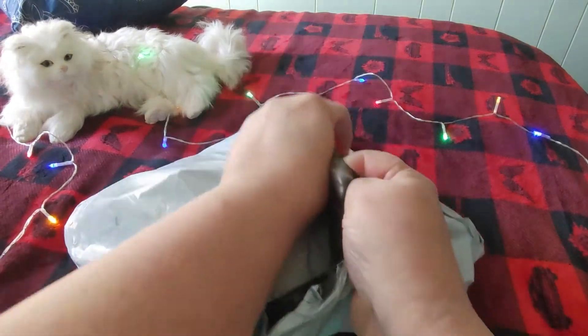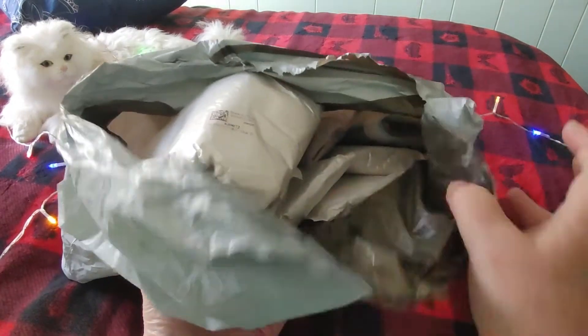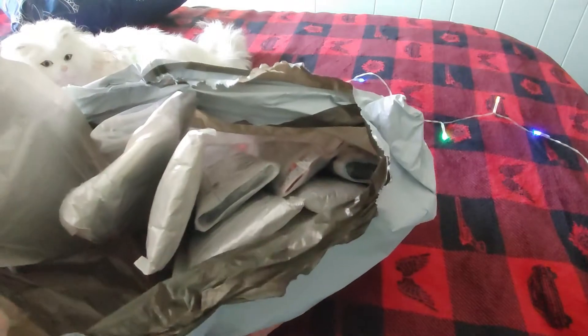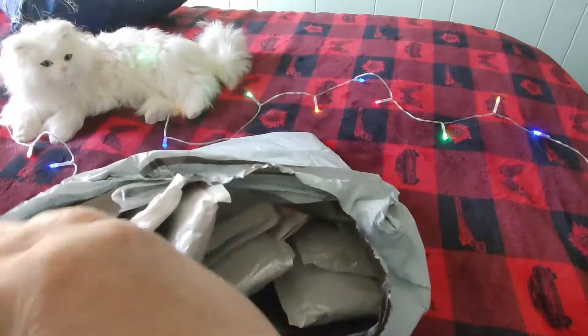I already have some Christmas stuff in my stash, so I didn't order a whole lot of Christmas things — I think three or four in this one. As you can see, there are a lot of diamond paintings to go through in here, and some are in baggies and some are not.